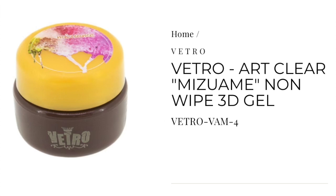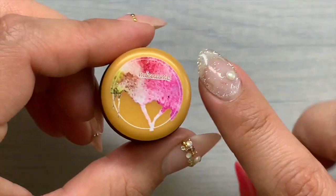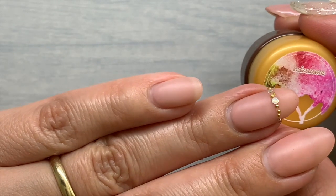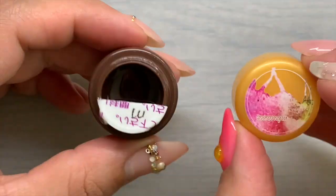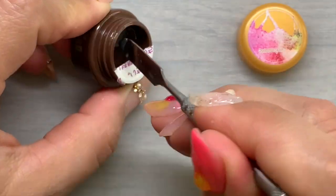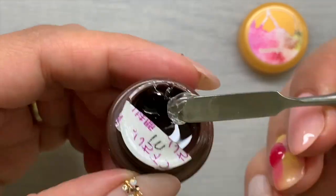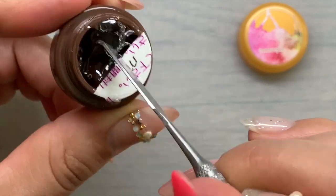Vetro game-changing product number two: Art Clear Mizuame Non-Wipe 3D Gel — we'll just say Mizuame for short. Mizuame is a mighty gel you can create raised designs with like stitch-knit sweaters, as well as embedding big crystals where they're pointed back into it. I've even used Mizuame somewhat thin to embed the tiniest of studs, so they don't have to be huge crystals. Mizuame is really high in viscosity. Its name is actually the word used in Japan for a clear, thick, sticky liquid used for Japanese confections.